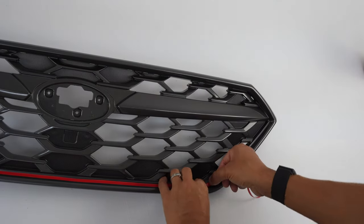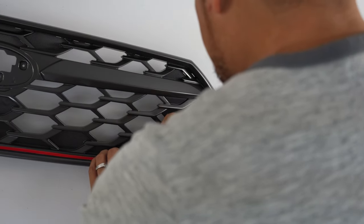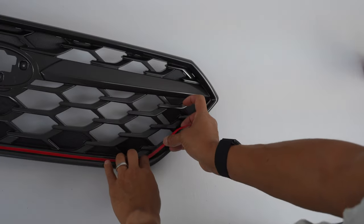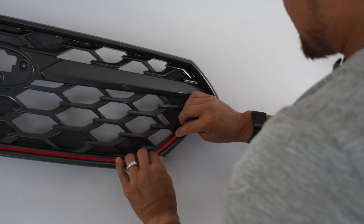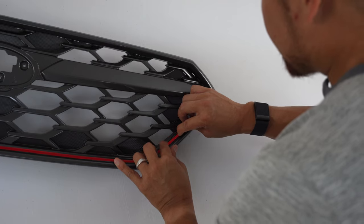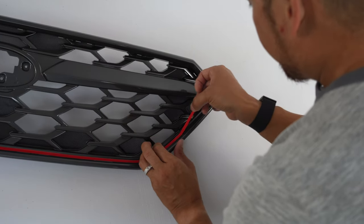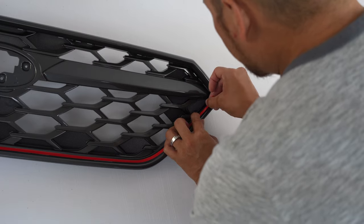Now we're just starting to get into that other curve. Hopefully your installation is a little bit easier since I'm trying to stay out of the camera's view. Slowly guiding, slowly lifting as needed, not pulling really hard, not stretching the pinstripe.